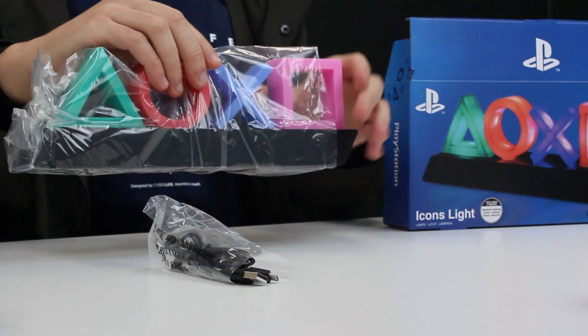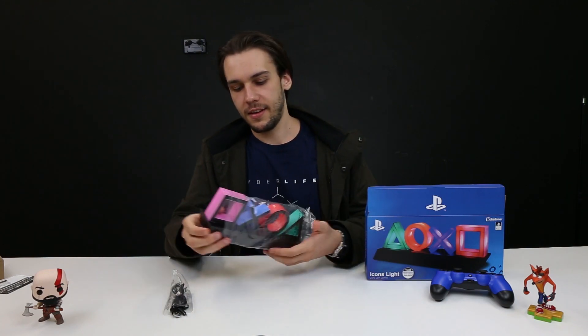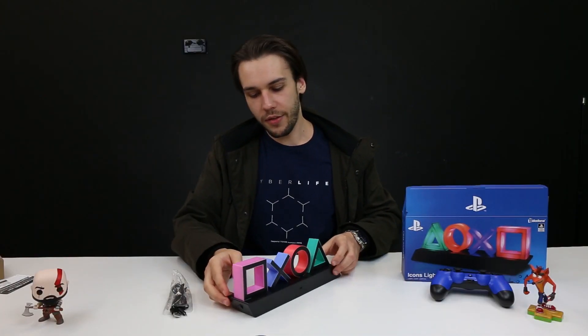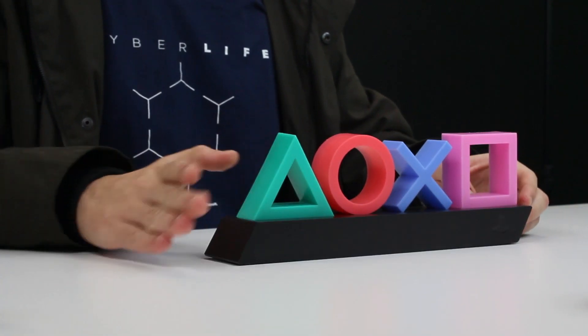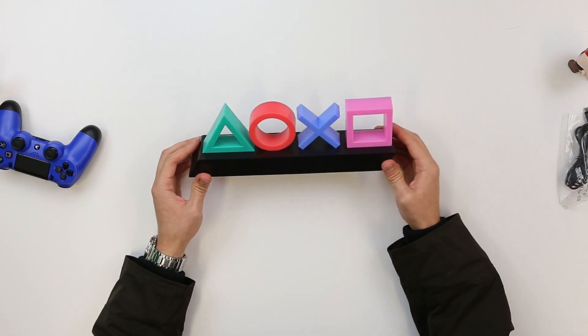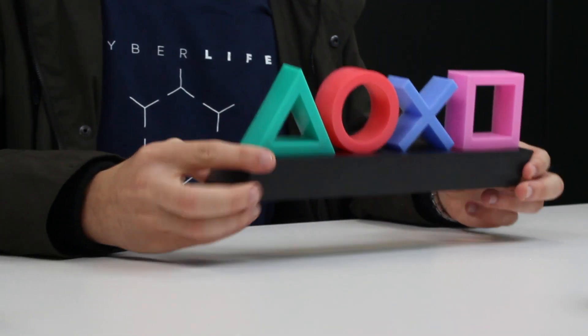And we've got our PlayStation Icons Lite right here in all of its glory. Let's get this plastic wrapping off — and look at that, that is totally sweet. One of the things I really like about this design is how it has that quartz edge to it that the original PlayStation 4 console had. This would look absolutely awesome next to my PlayStation console. The size as well is something I really like — it's really compact, it feels like it would fit basically wherever I'd want to put it.